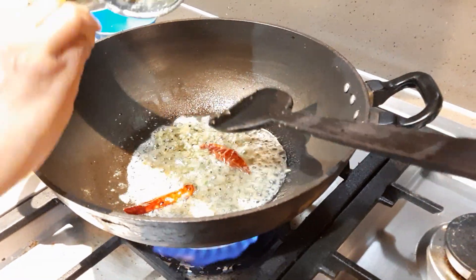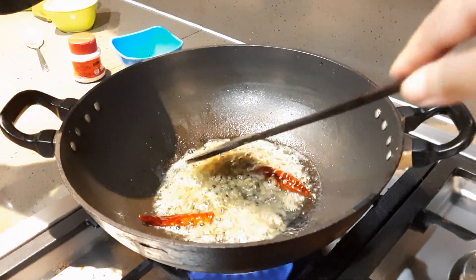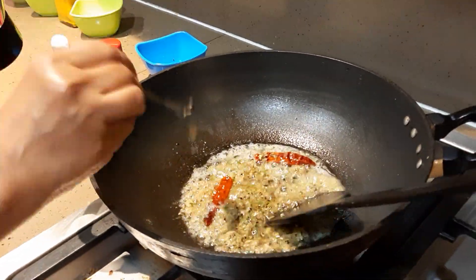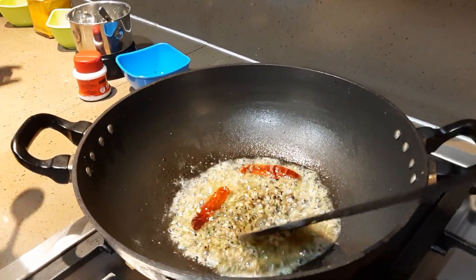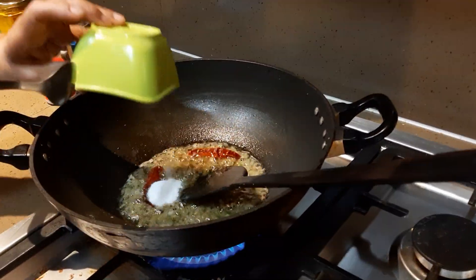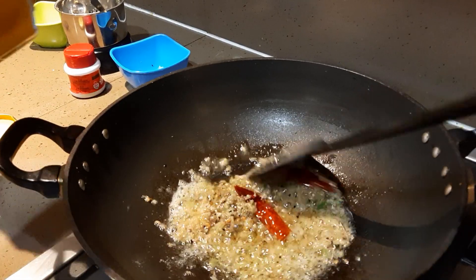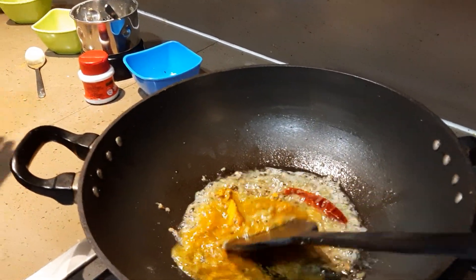Fry this for around two minutes until the color changes. You fry it for around two minutes — there isn't a very noticeable color change, so you'll know it's done by time. After that, put in two teaspoons of salt and one teaspoon of haldi powder.